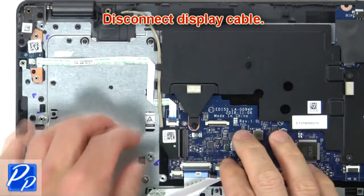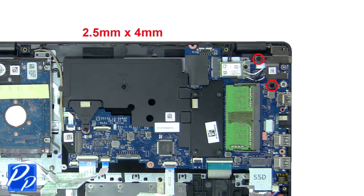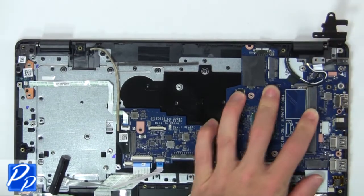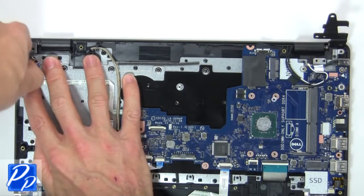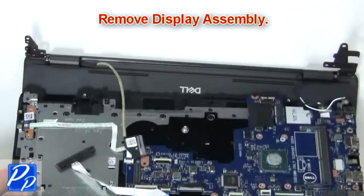Then disconnect the display cable. Next, unscrew and lift the right hinge, then unscrew and lift the left hinge. Now remove the display assembly.